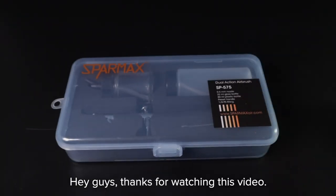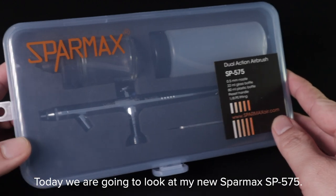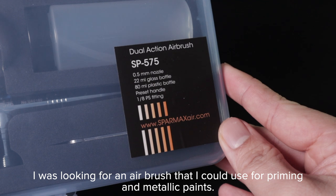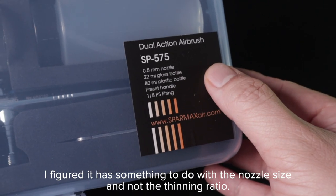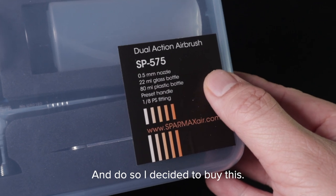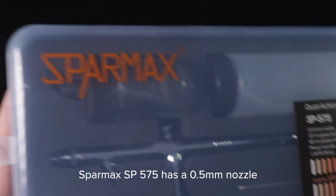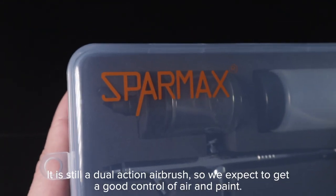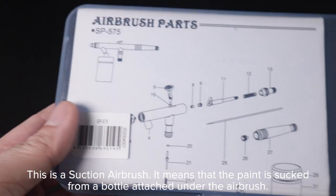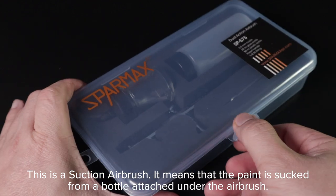Today we are going to look at my new Sparmax SP575. I was looking for an airbrush that I could use for priming and metallic paint. I figured it has something to do with the nozzle size and not the thinning ratio, so I decided to buy this. The SP575 has a 0.5mm nozzle. It is still a dual action airbrush, so you get good control of air and paint. This is a suction airbrush, meaning the paint is sucked from the bottle attached under the airbrush.